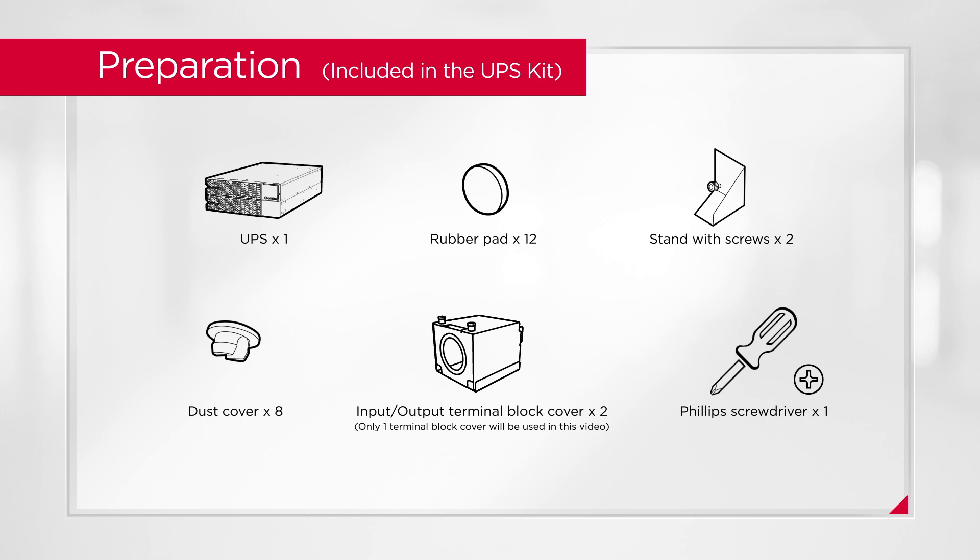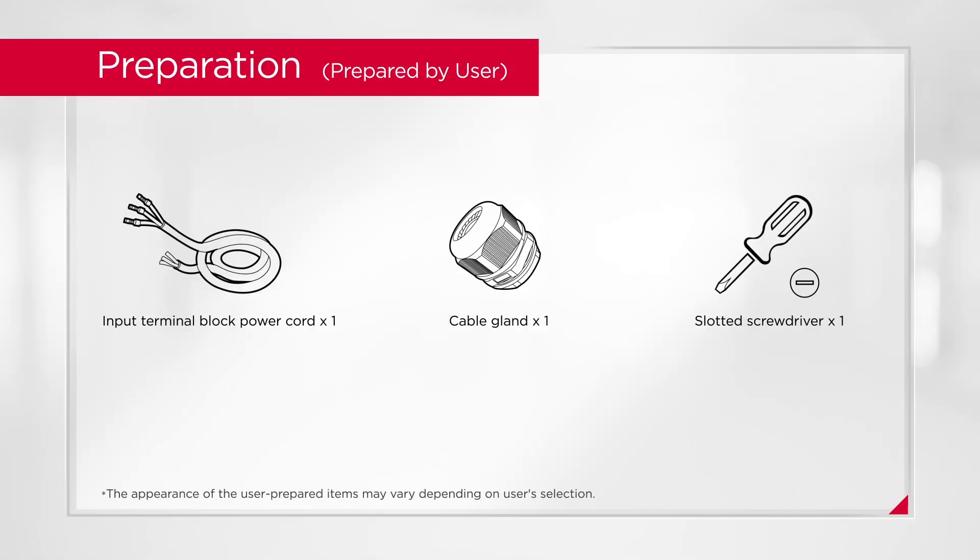To start, prepare the following items which come with the UPS unit. In addition, you will also need to prepare other accessories and tools before the installation.